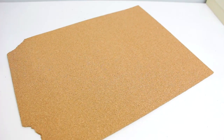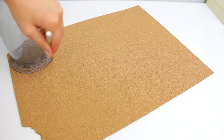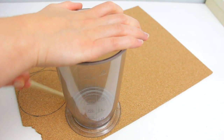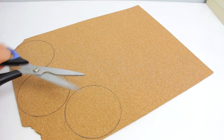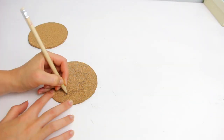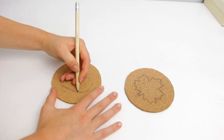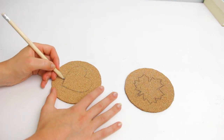For the first idea, take a cork piece and draw some circles using any kind of rounded object you have at home. Then cut out the circles and draw some shapes on the cork. I decided to draw a leaf and a heart, but you can choose anything you want, of course.